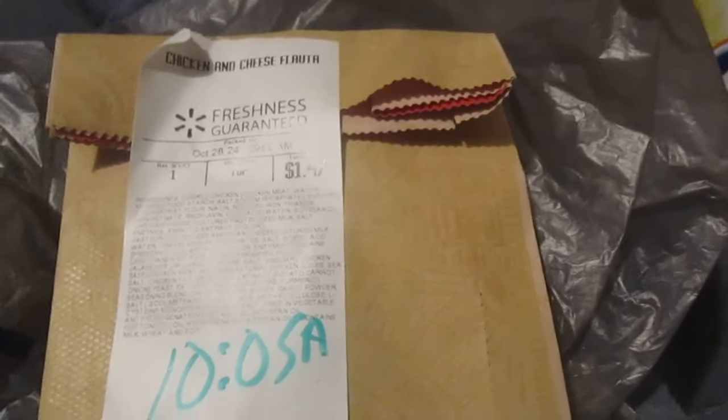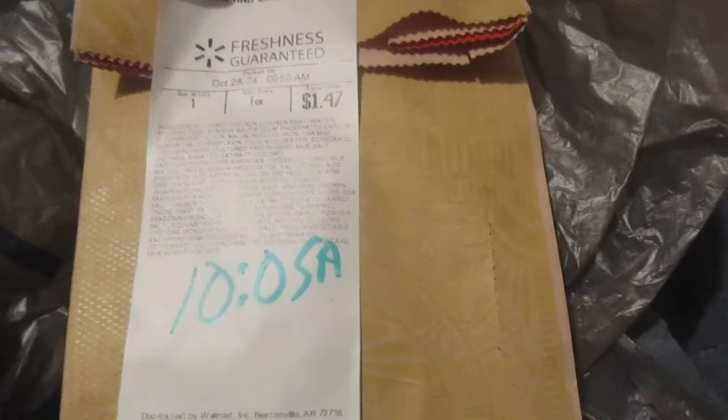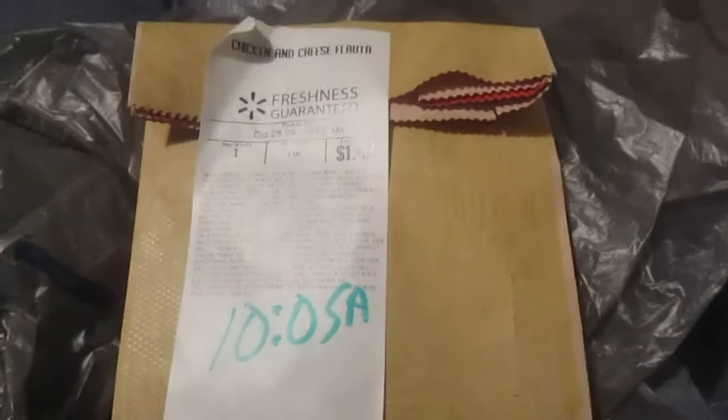I think it's supposed to be Mexican or Spanish for flute. And the difference is it looks like a type of taquito. Usually taquitos are — well, let me bring one up, I'll show you.